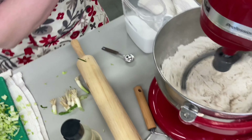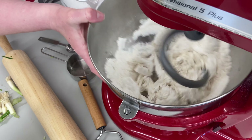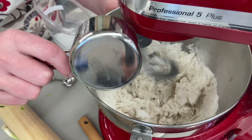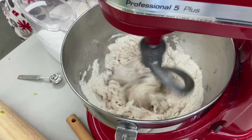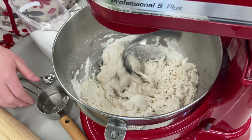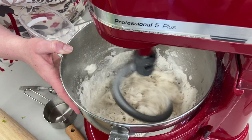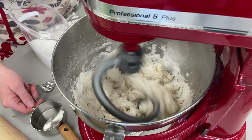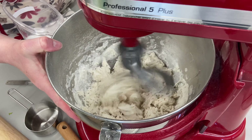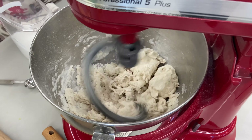My dough is not looking great, so I'm going to add a little bit more water and pump up the mixer a little bit. I need it to catch. I needed to add quite a bit of extra water to this. I'm going to slow it down now so it's not so loud as I finish the filling.